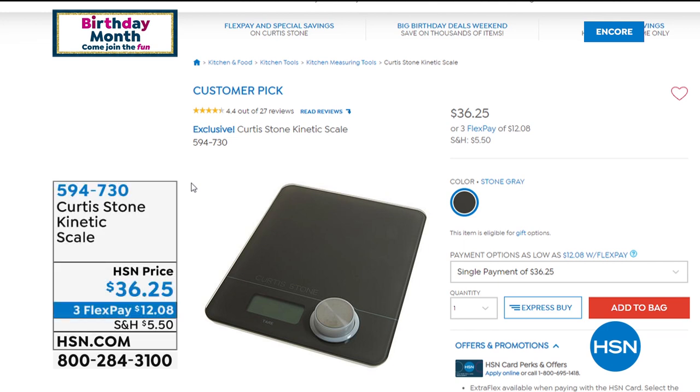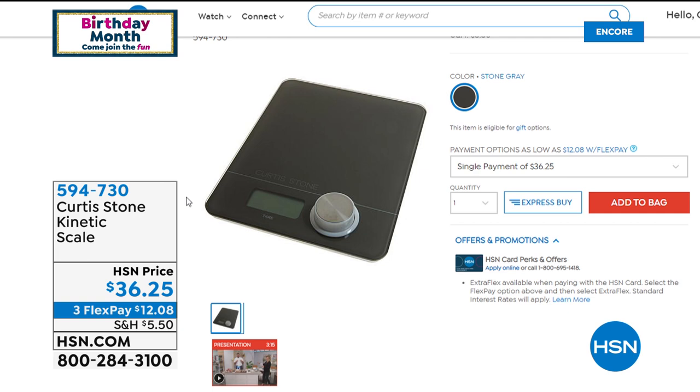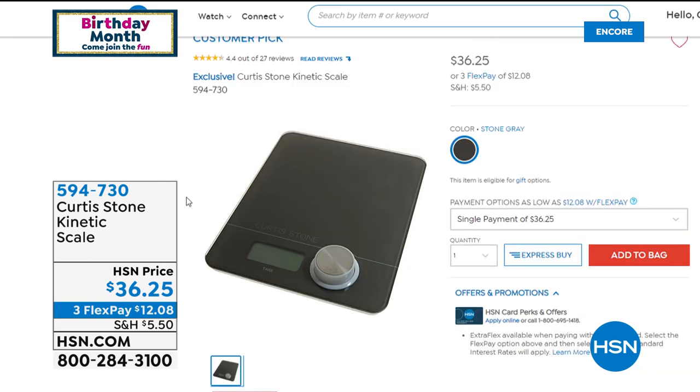If you love the kinetic thermometer, you'll also enjoy the customer pick kinetic scale. If you put a bowl on this scale, it zeroes out to give you the most accurate weight in grams and ounces. You never have to worry about batteries with this either — same kinetic technology. The reviews are wonderful — it's a customer pick. If you'd like to order, you can.